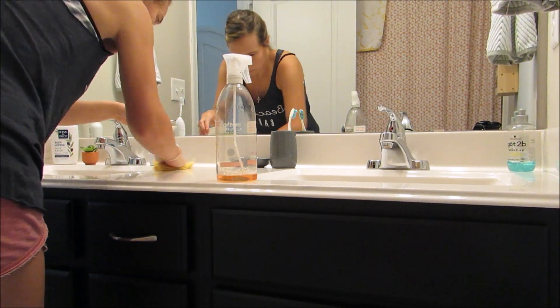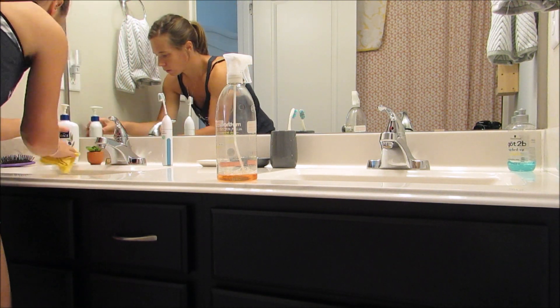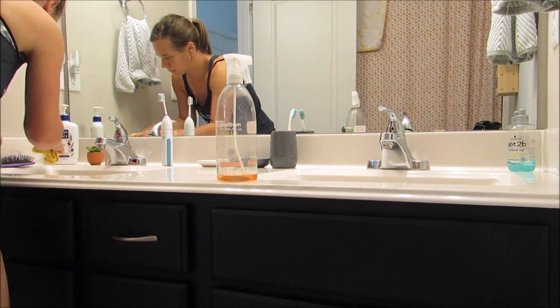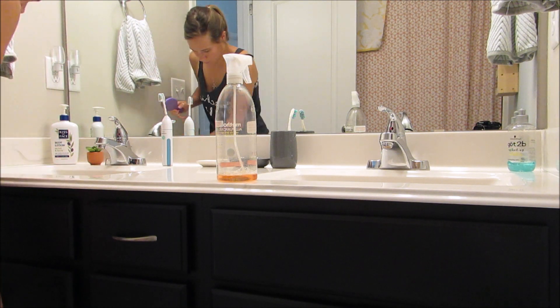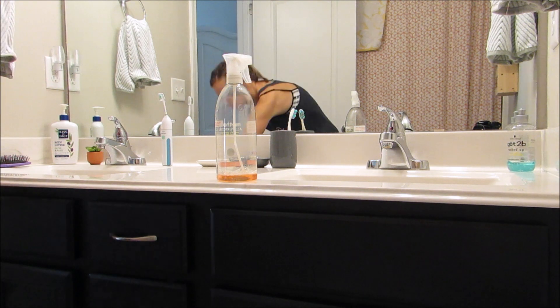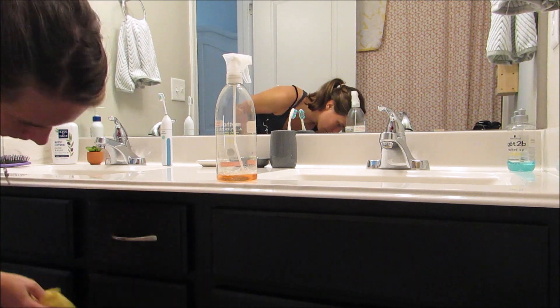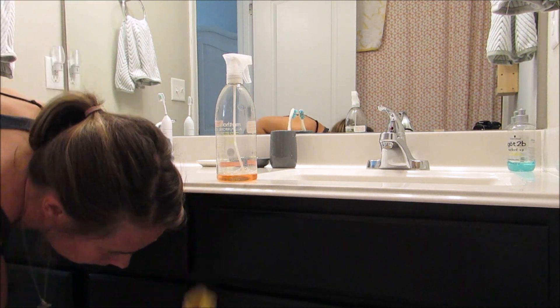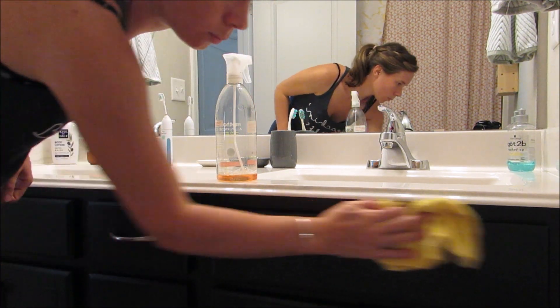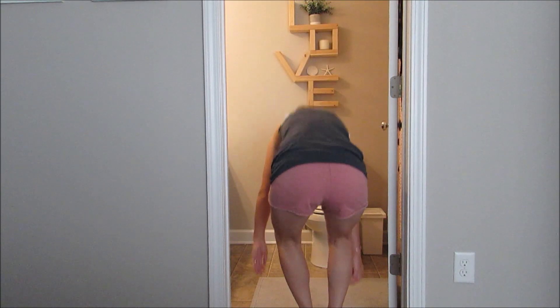I typically will clean the mirror as well. Sometimes the all-purpose spray will leave some streaks, so I usually just wet my washcloth and use plain water — it can be a little streaky at first but they should go away, or you can hand dry with a dry towel. I also like to wipe the cabinets and get all the dust off of those.